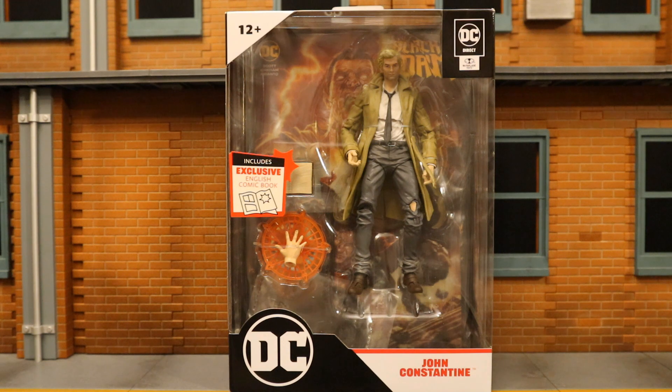Hey everybody, this is D. Hunter bringing another action figure review. Today we're going to look at the McFarlane DC Direct Page Puncher John Constantine. These Page Punchers are not technically part of the McFarlane DC Multiverse line, but I consider them to be an offshoot — same body style, articulation, and scale. This is McFarlane's way of bringing back DC Direct, making artist-specific figures. This includes a comic and a figure; I believe the cover was done by Lee Bermejo and all the figures are based off his artwork.